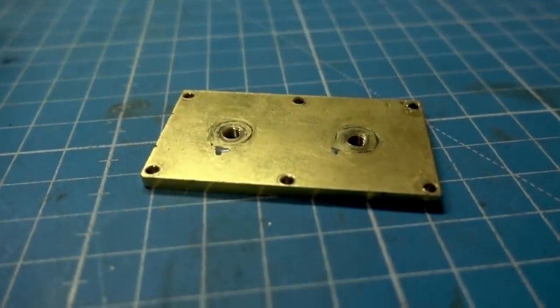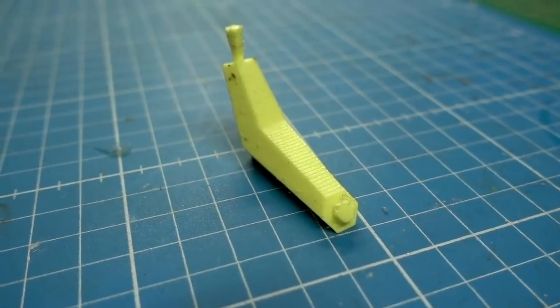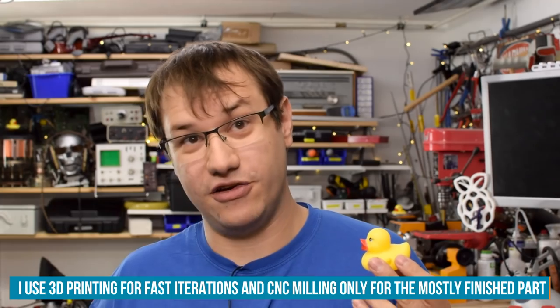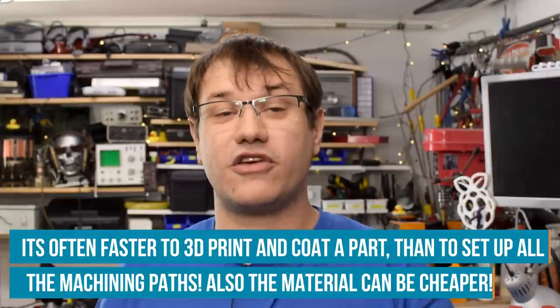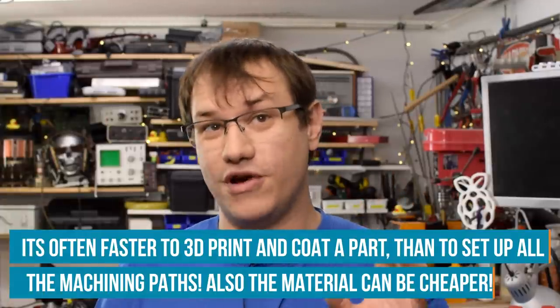I would also like to coat plastics to give them a metallic look, to make prototypes look more like the actual final product. So if you are prototyping in 3D printed plastics and you want to make them look as if they were real machined metal, that would be an option to make them light, fast, and cheap. So we're also exploring how to put real metal onto 3D printed parts and even flexible ones like this rubber ducky.